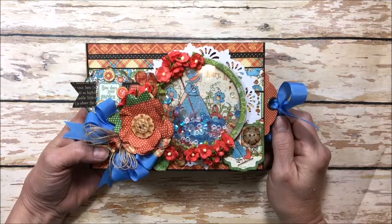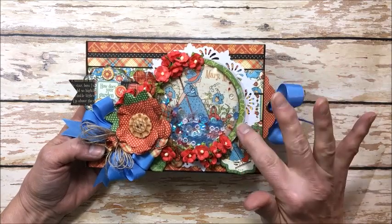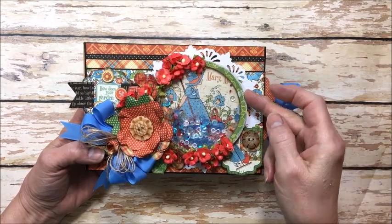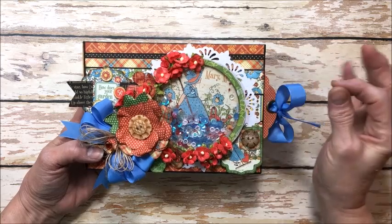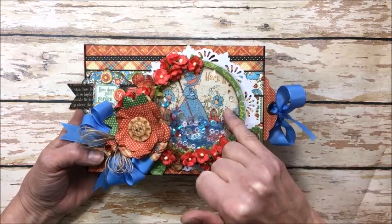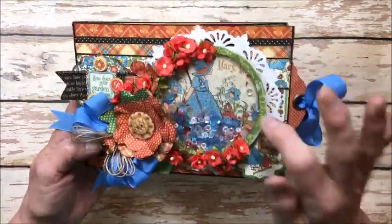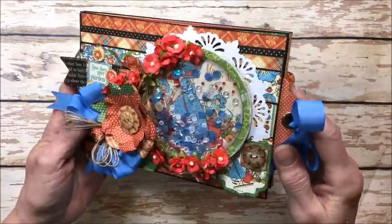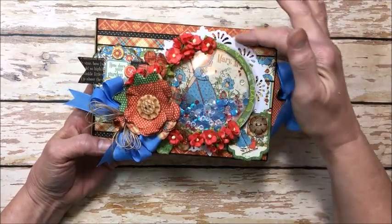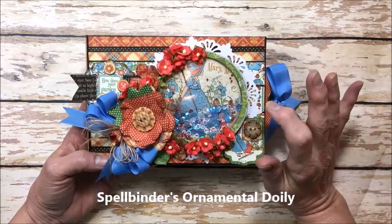I used my Spellbinders large circle dies and I laid one die inside of another and die cut this frame from chipboard and then from designer paper. If I had it to do again I would make it a little bit wider around the rim because it's just a little bit easier to place the adhesive behind it. Then I used that same circle die to cut the clear acrylic cardstock and just filled it with some really pretty sequins. I love the sequins and the little beads — there's all kinds of goodies in there. This is a die cut doily from Spellbinders; I don't remember the name of the die but I will link it in the product list at the end of the video.